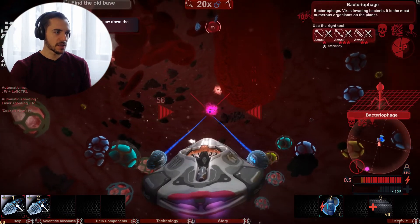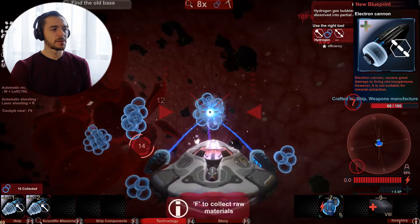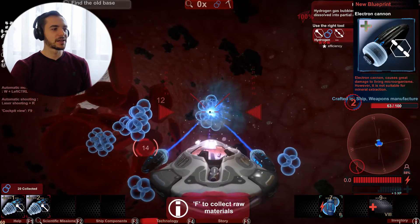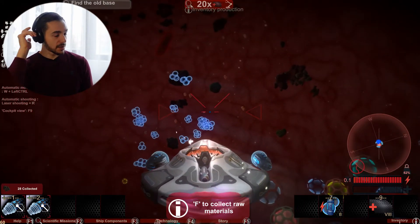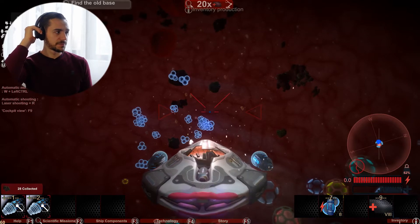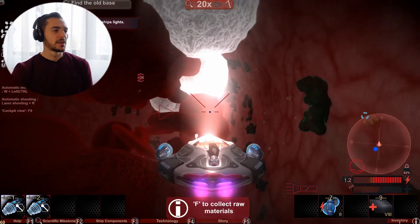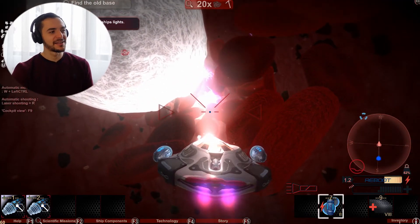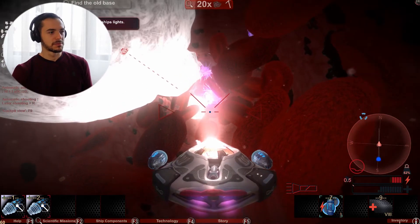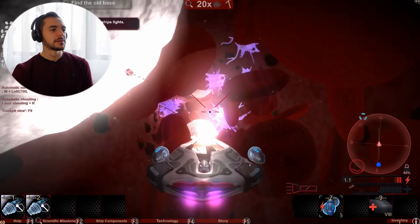Is this a virus? Bacteriophage — this is like a sort of thing that infects cells, embedding bacteria. Die, bacteriophage! Extraction, building, managing your ship, and also saving the body — this game throws it all in your face at once. When do I get to the pancreas already? This game does a really poor job of explaining things. I also have a light. What's with this weird music in the game? This is like an EDM concert inside the human body, inside the blood vessel. We are here trying to save this man's cancer.